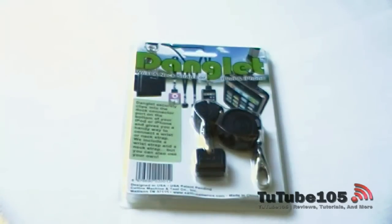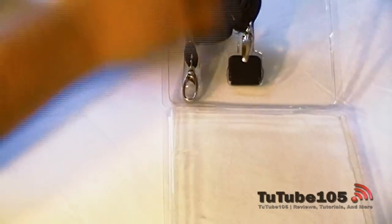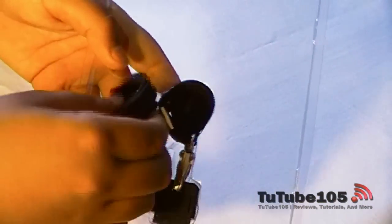So let's go ahead and open this up. Over here we've just got a bunch of instructions. You've got the Danglet and the two straps that come with it. I'll remove the neck strap and put that to the side. And the wrist strap, which comes pre-connected with the Danglet.